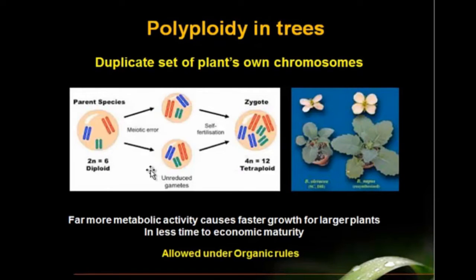Polyploidy is a process, in a tissue culture laboratory, of causing plant tissue — the cells in plant tissue — to duplicate or synthesize a duplicate set of their own chromosomes. So this would be the standard clone mother. When you induce this duplicate set of chromosomes, the resulting clone is more robust, bigger physically, has bigger leaves, and grows much faster.